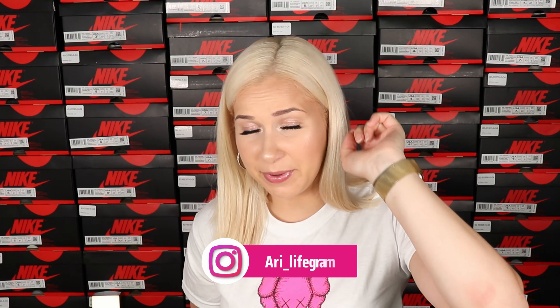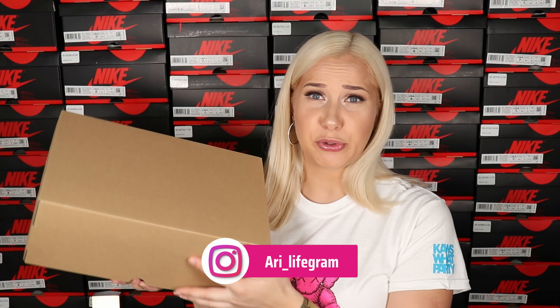Hello everyone and welcome to my channel Random by A. My name is Aurélie, you can call me R7. Today we're going to review the new Yeezy Foam Runners in Cream Clay. If you're interested to hear my thoughts on these shoes, definitely keep on watching.